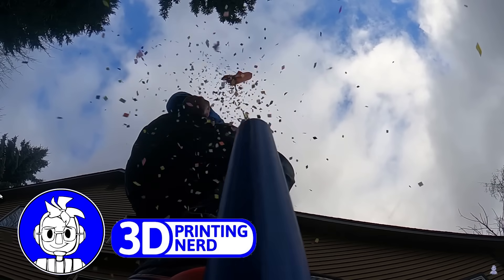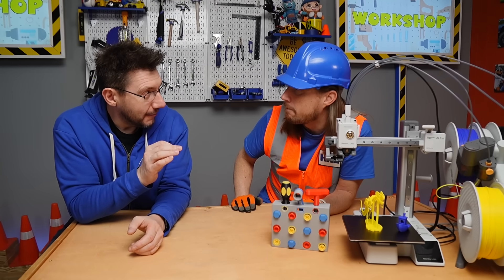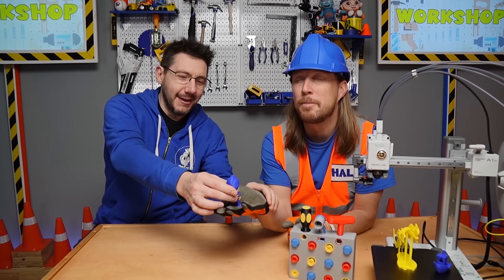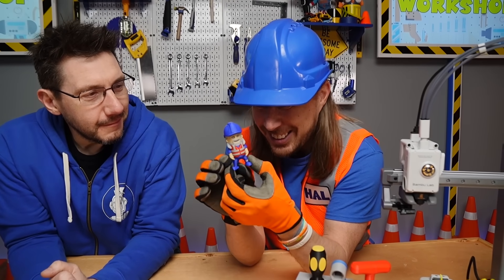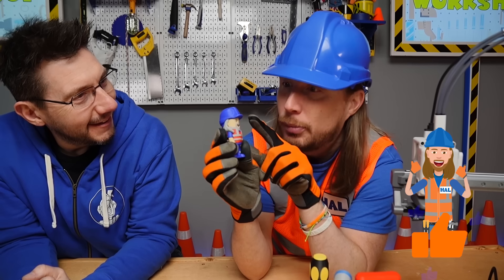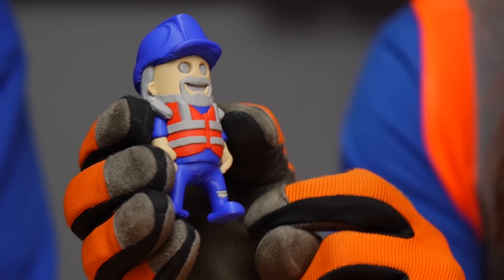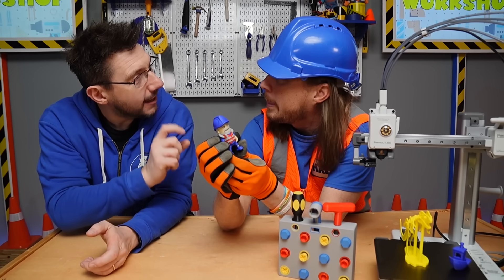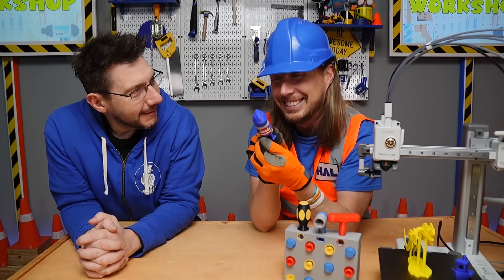Now that you know I've got some 3D printers at home, I have something really special for you. Do you want to be surprised? Close your eyes — okay, give me your hand. Open your eyes. That is your own Handyman Hal figure! Look at this — this is amazing, it's me, miniaturized! He's got his blue hard hat, he's got a safety vest on, and he even has rips in his pants just like me. My friend Wexter designs these minifigures — we asked him to design one of you and that's what he came up with. Well, Wexter, thank you, sir — this is amazing, I love it!